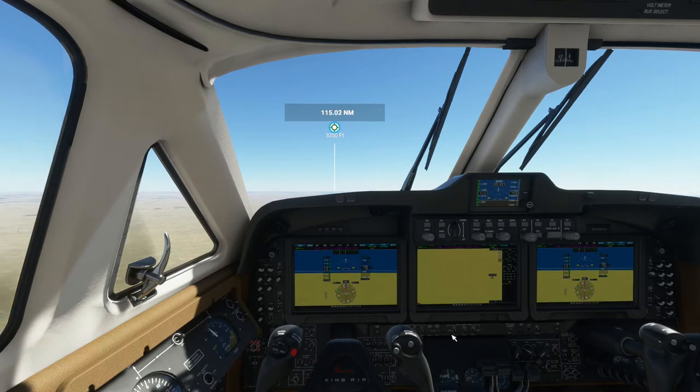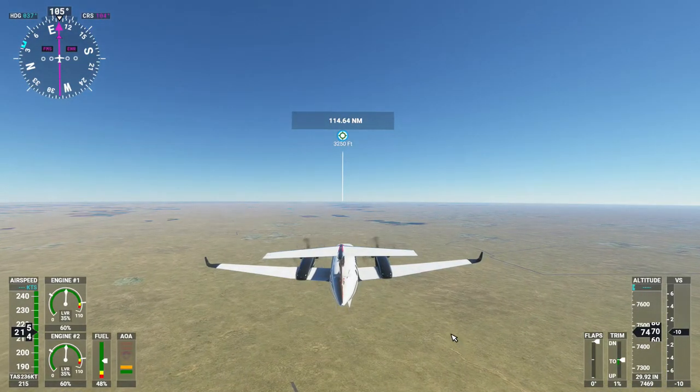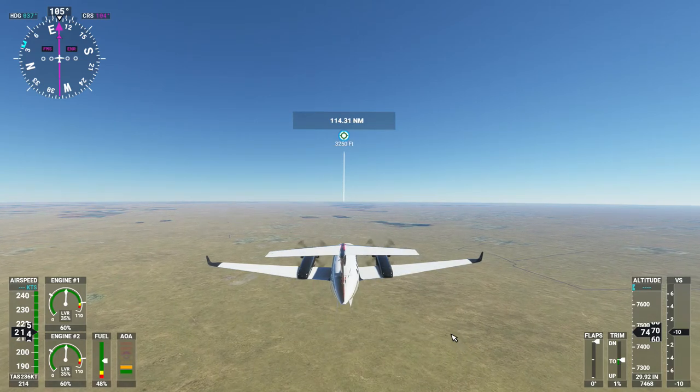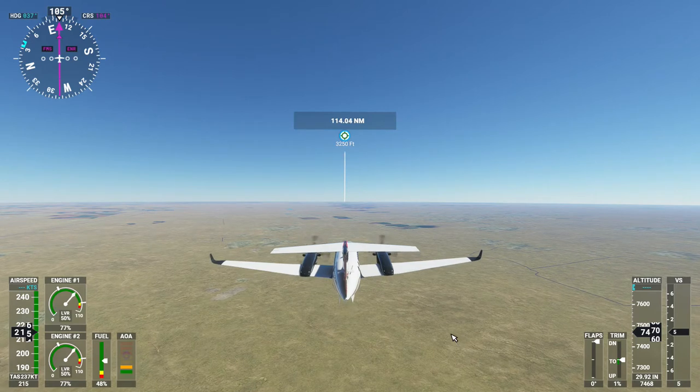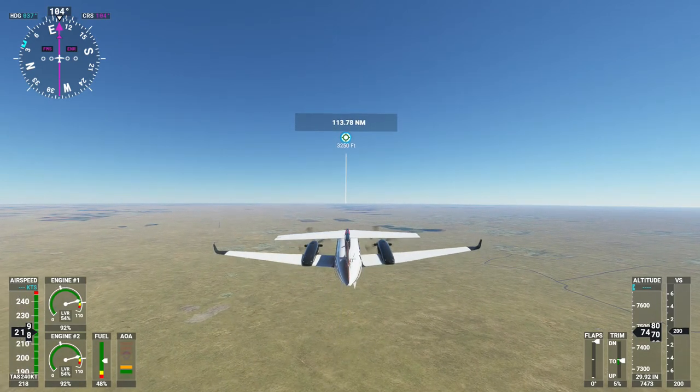I think it's stable, so let's go ahead and go outside and take a look around. I primarily need to keep an eye on my airspeed, and secondarily my altitude. We're supposed to be climbing — I'm going to add some more thrust because it's not currently climbing, and we've got plenty of headroom left in speed to do so. I'm going to get it to 8,500.